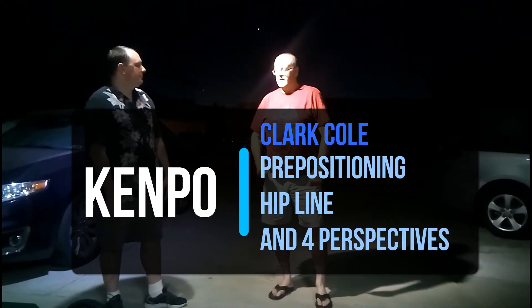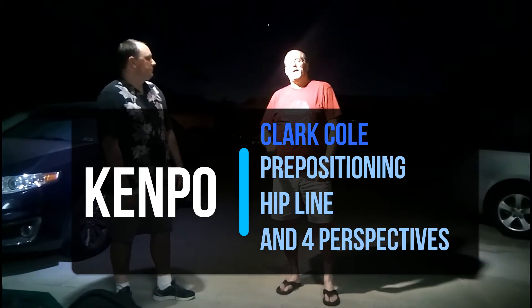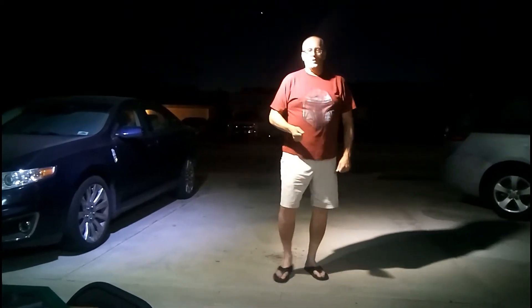Hi, it's Clark and Chris again at Fritz's house, Friday Night Highlights. Today we're going to talk about how important the hip line is — the one that moves forward in our patterns. We're going to use this word called pre-positioning. One of our buddies, Mike Molina, brought that up.